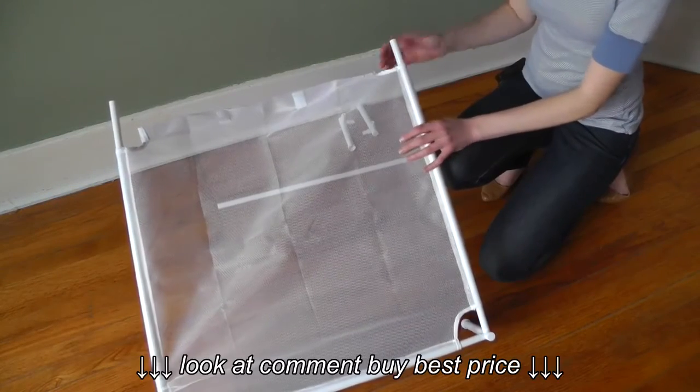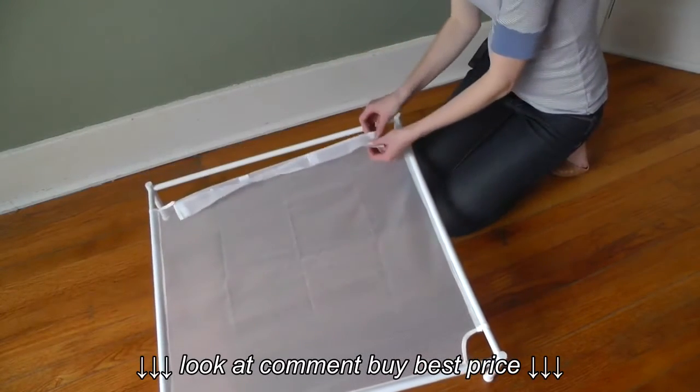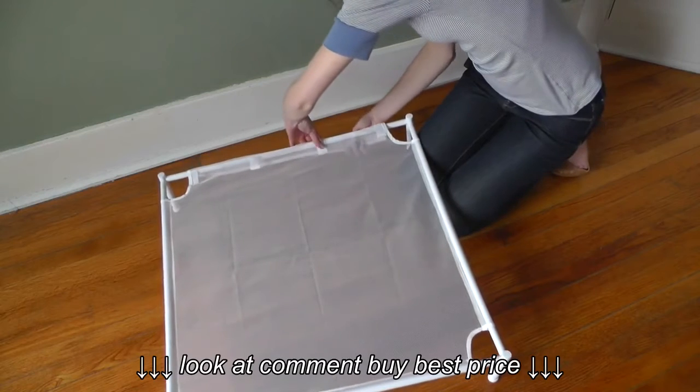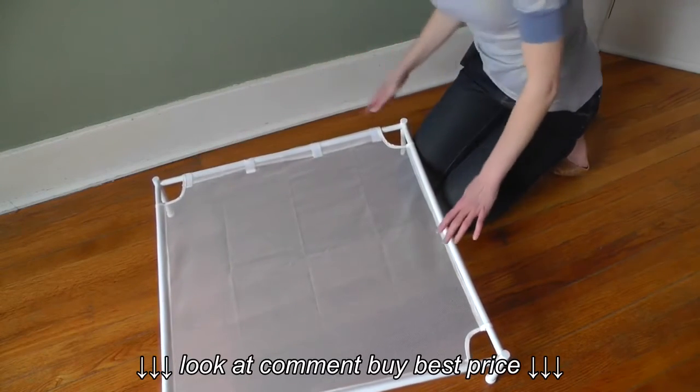Now that we have three sides all ready to go, we can go ahead and do the fourth one. Unfasten the velcro and fold it around. And that's it.